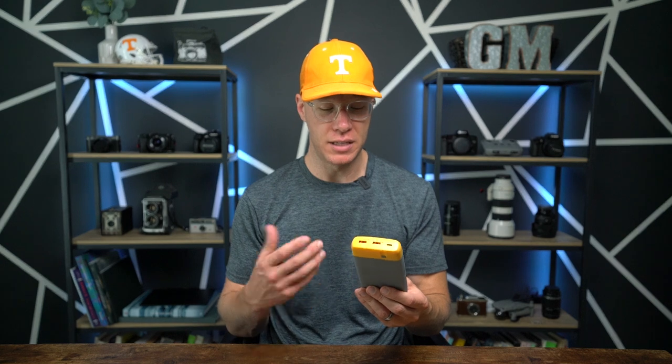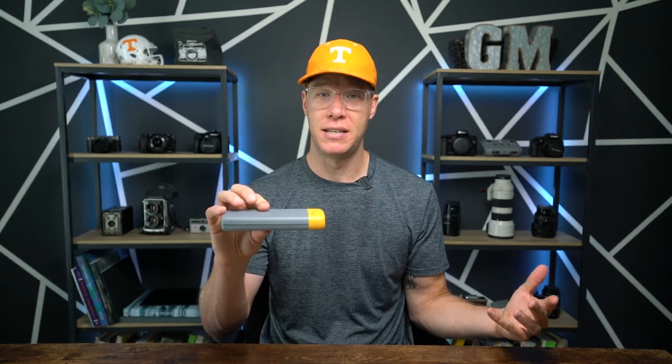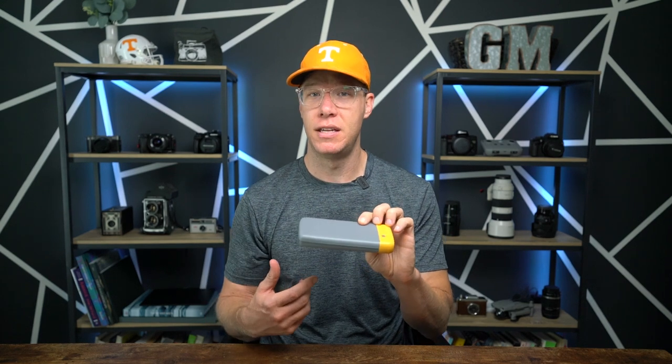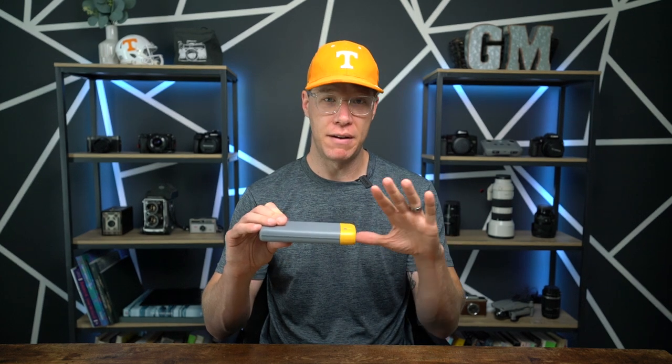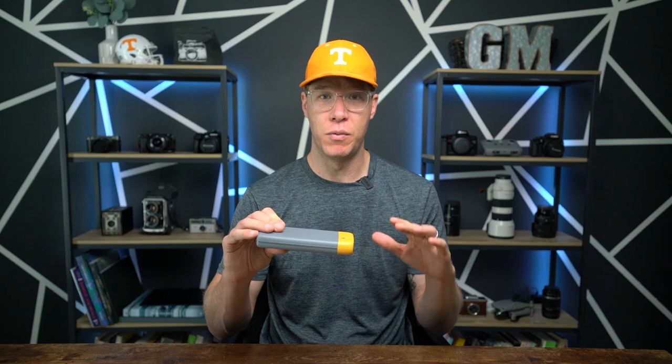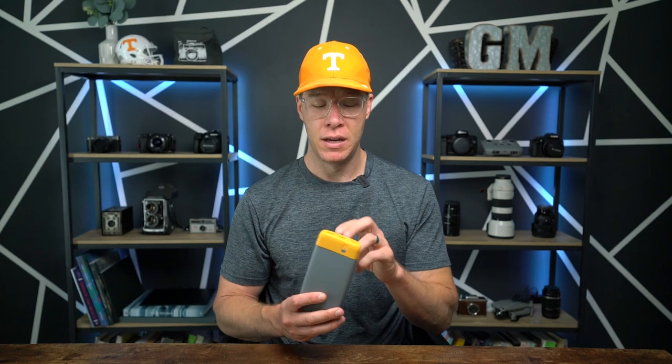With power banks, a lot of times they're comparable in size, but the weight of these BioLite ones is pretty phenomenal — I've never used one this lightweight before. The design I really enjoy too, because I can easily slip it into a camera bag and it doesn't take up much space. This is the biggest of the three models, but if you want to go even smaller they have two more options, which would most likely be even lighter.